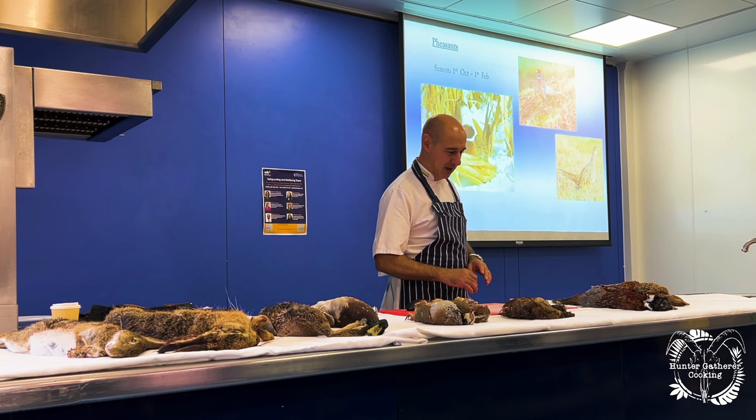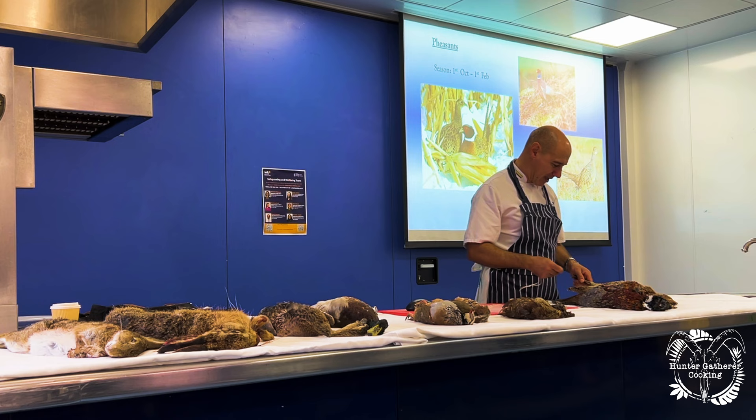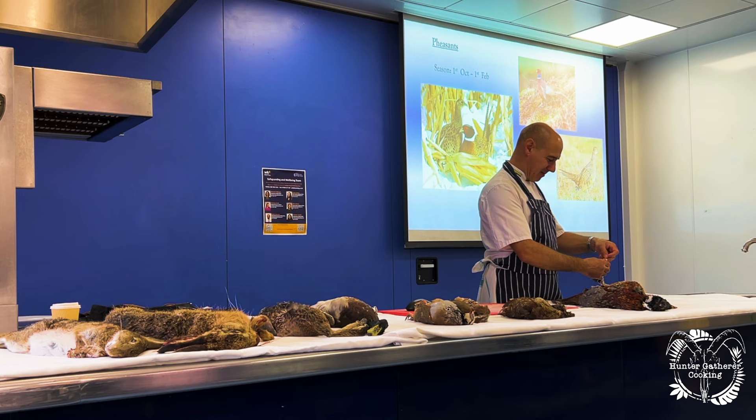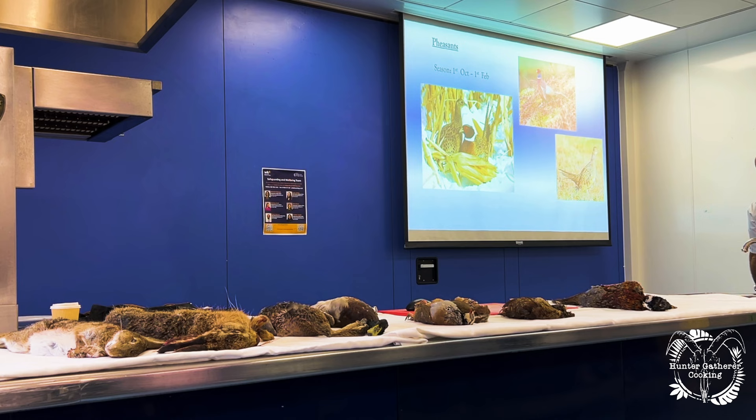There are two different ways we hang pheasants. The old way — I've got a piece of butcher's string here, we tie a little knot to the end. Farmers normally do it with baling twine. You wrap it around and hang them by the tail, and you open the feathers out a bit like that.